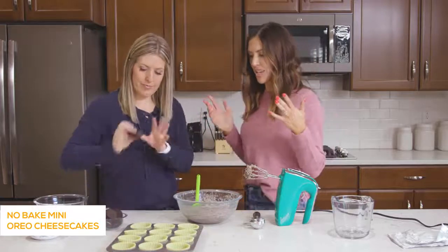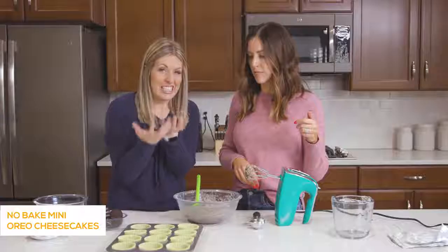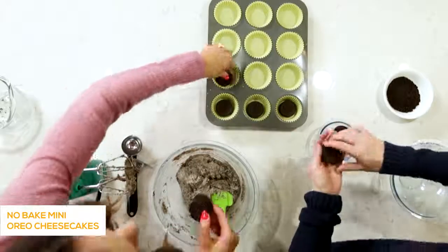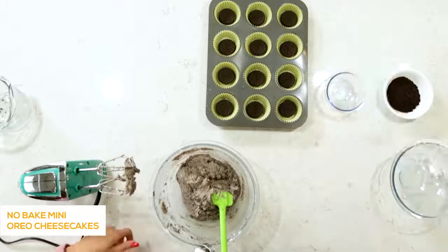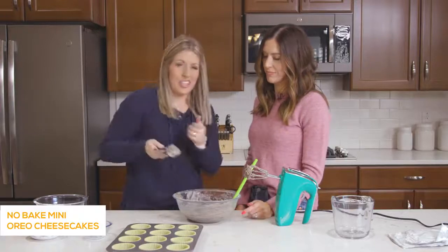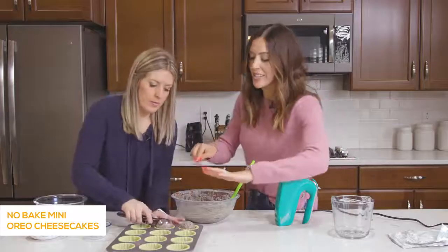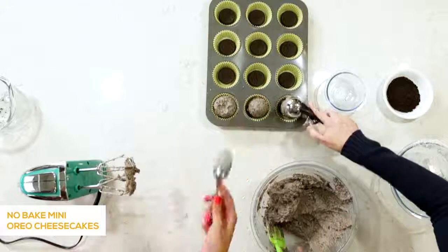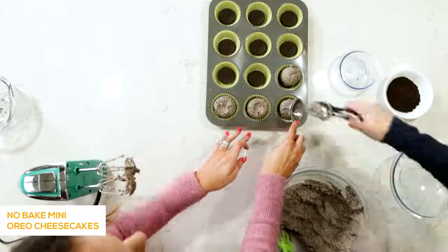Now we're ready to assemble the cheesecakes. You place a whole Oreo in the bottom of each cup — it doesn't fit exactly, but that's okay because it's just going to freeze over and it really won't make that big of a difference. We're going to use a cookie scoop for the filling so they'll all be even and it makes life a lot easier. After she puts the filling in, I'm just going to spread it around to fill up the cup. It's okay if it's not perfect — press it down in the middle so it covers the whole Oreo in the base.